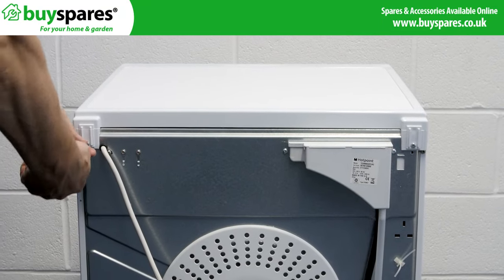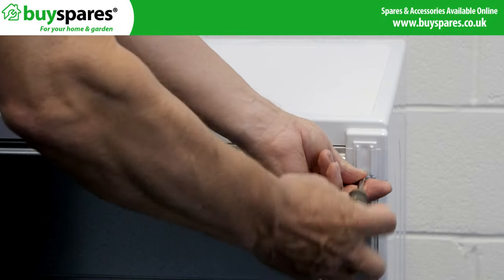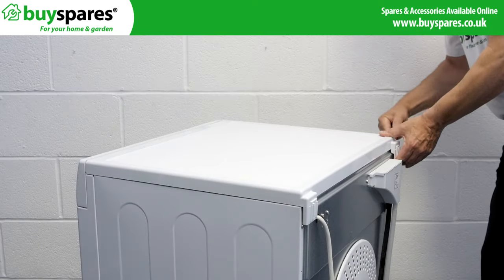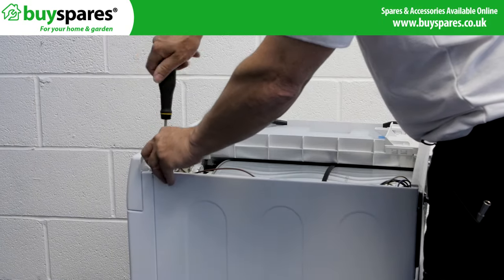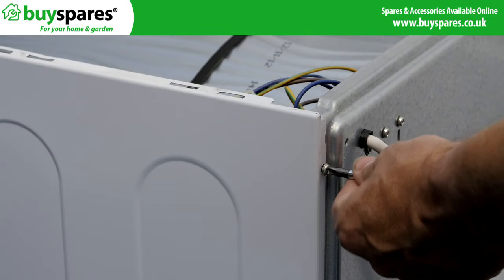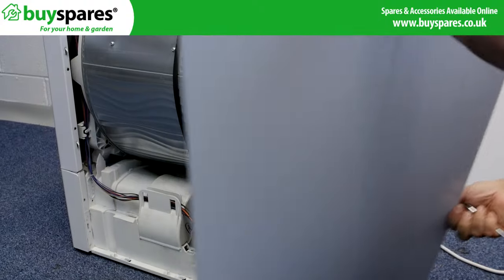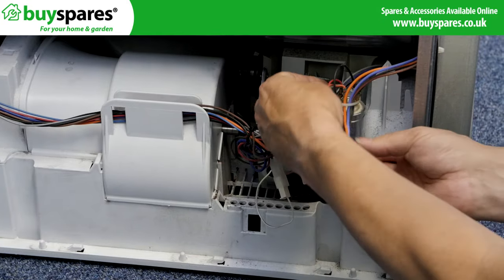Remove the top panel and the right side panel to access the heater connections. Disconnect the plug that supplies the heater and ensure it is free to be removed through the back panel.